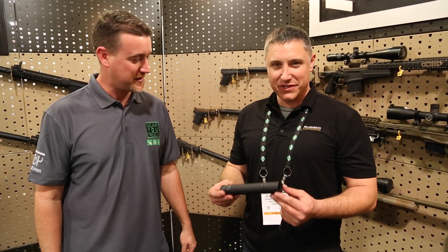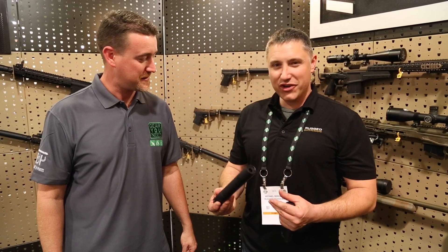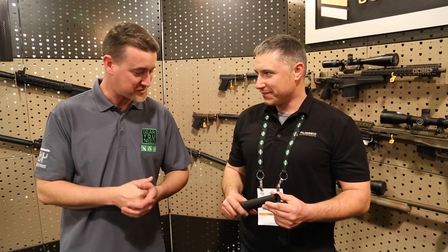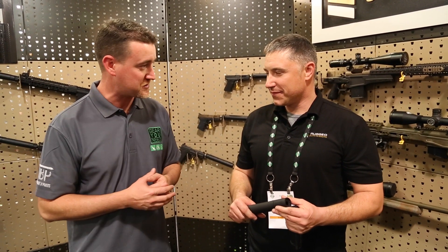We've also got our new 45 can, the Obsidian 45. It's modular — you need to check out the video, I think you'll like it. This is the quietest 45 suppressor on the market.